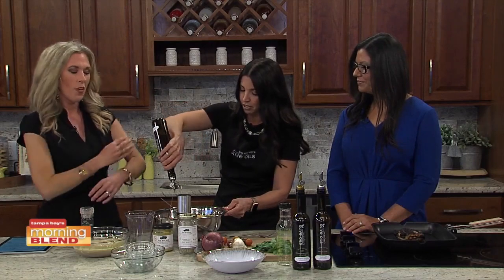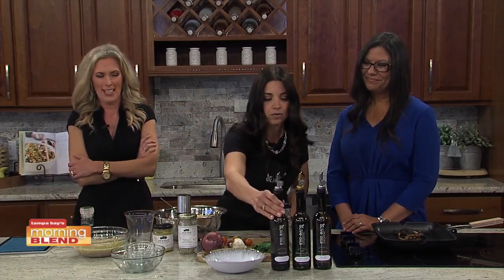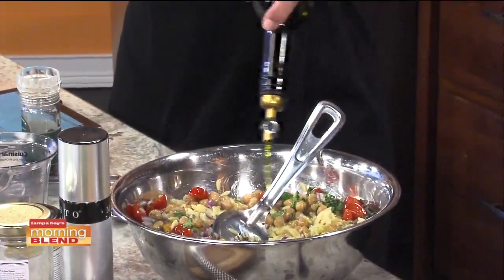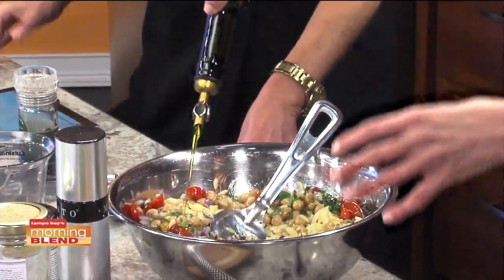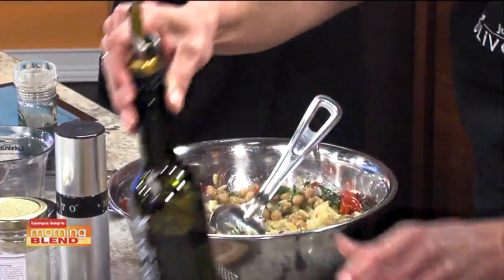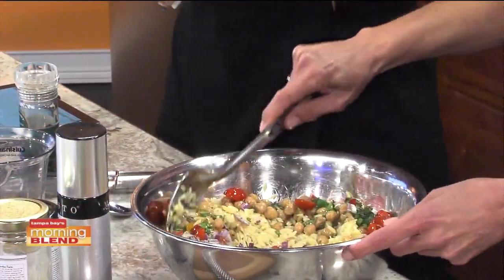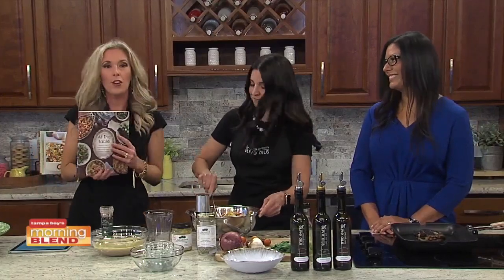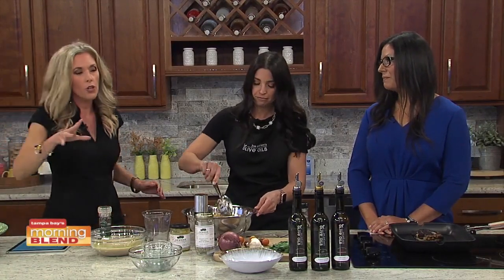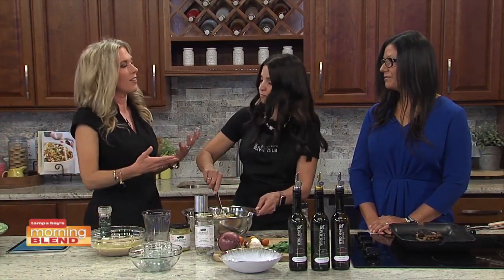I'm doing the grapefruit white balsamic. It's nice and citrusy. In our cookbook, we give you all sorts of options so you can make this even if you don't have these particular ones at home — we give options for others you can use. Sometimes I'll make it with the Sicilian lemon white balsamic and Milanese gremolata olive oil. I'm actually holding the cookbook now, just to give you an idea. When it comes to sharing samples and showing what you're able to do for the company, what does an event like this do for you — why say yes?